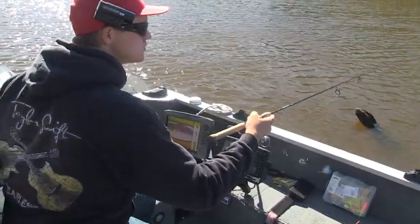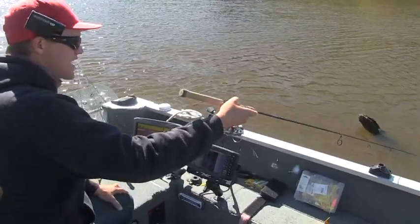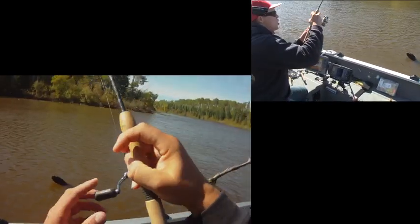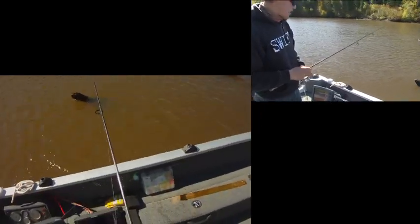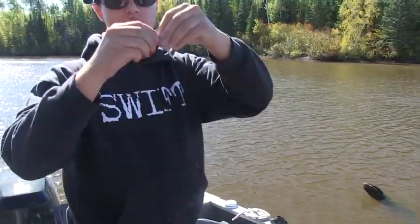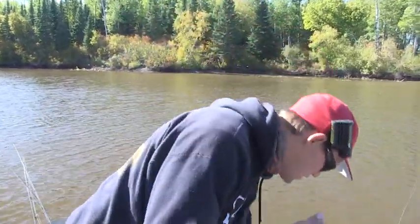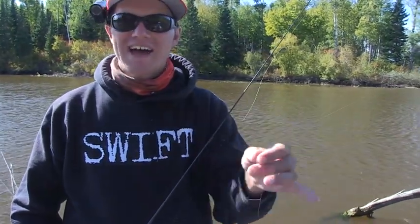I just missed one. Nice thing about a hair jig is even if I miss them and I whack them as hard as I want, it's not like my plastic falls down because that hair is just perfect the whole time. That's what I love about using hair jigs - it's just so durable and always ready to go. Drop back down. There he is. Lost him. If I was using a plastic minnow or something, the first time I set the hook on that fish my plastic would have fallen down like that, and then I'd be sitting there with my minnow like this and that fish isn't going to come up and eat it again. But with the hair, he whacked it, I missed him, and my jig still looks absolutely perfect. Ready for him to eat it again.